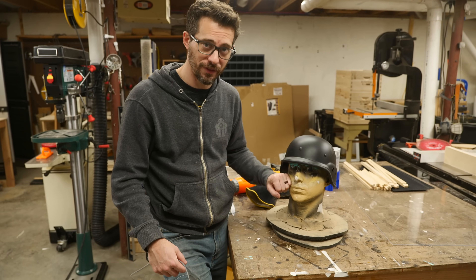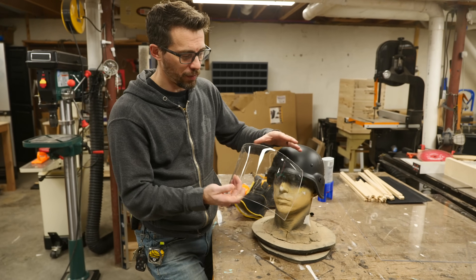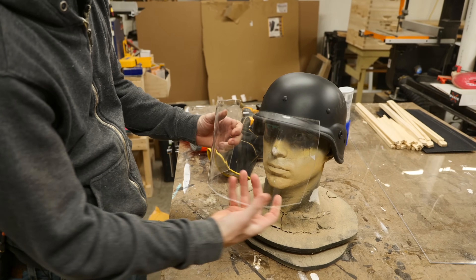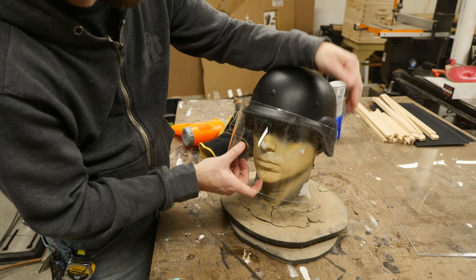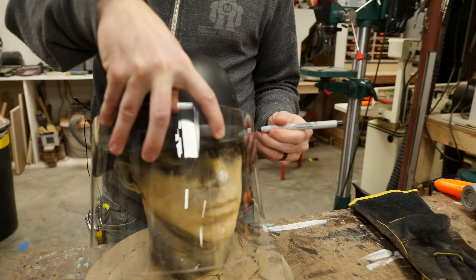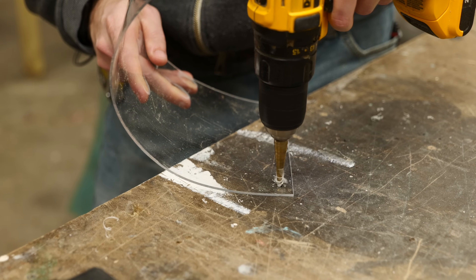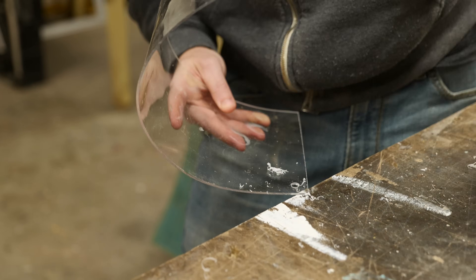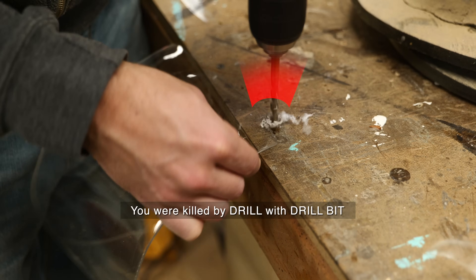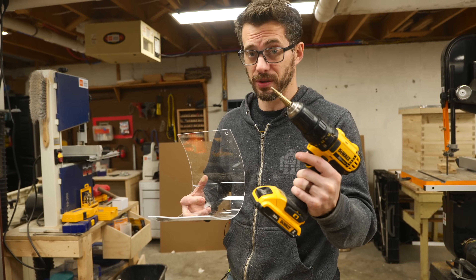I'm lucky enough to have a life cast of myself from a previous video, but you could use any sort of a mannequin head for this. At this point we've got the rough shape from the oven, but there's a lot of details that need to be cleaned up. So I'm gonna go ahead and mount it to these connection points by drilling some holes. Then we can use the heat gun to target the areas that need to be modified. I did some tests and found that a normal drill bit had a tendency to shatter the plexiglass — using a step bit, going really slow, seems to work just fine.